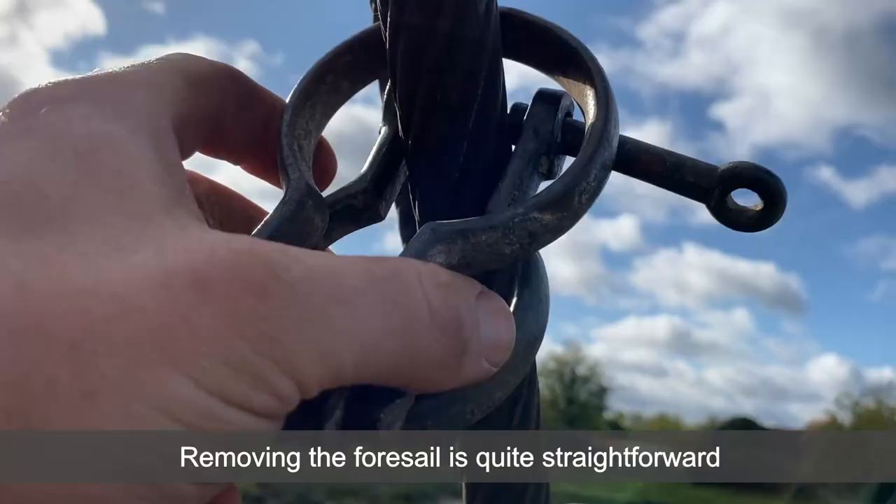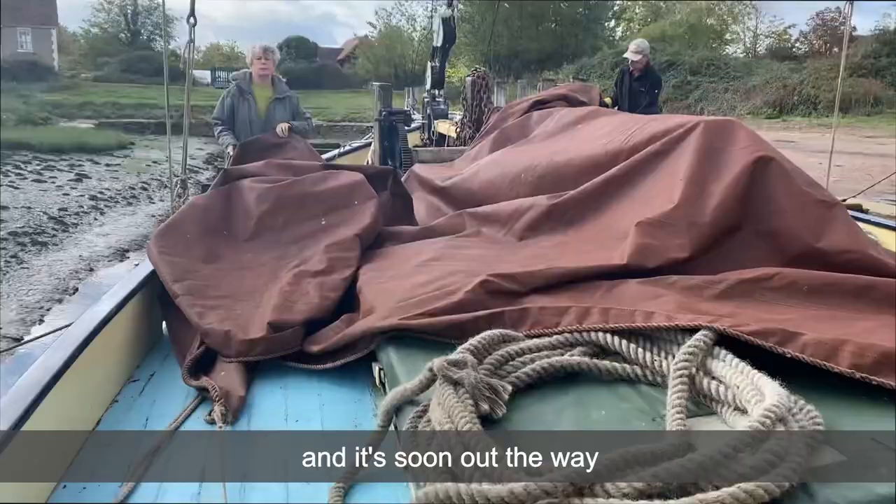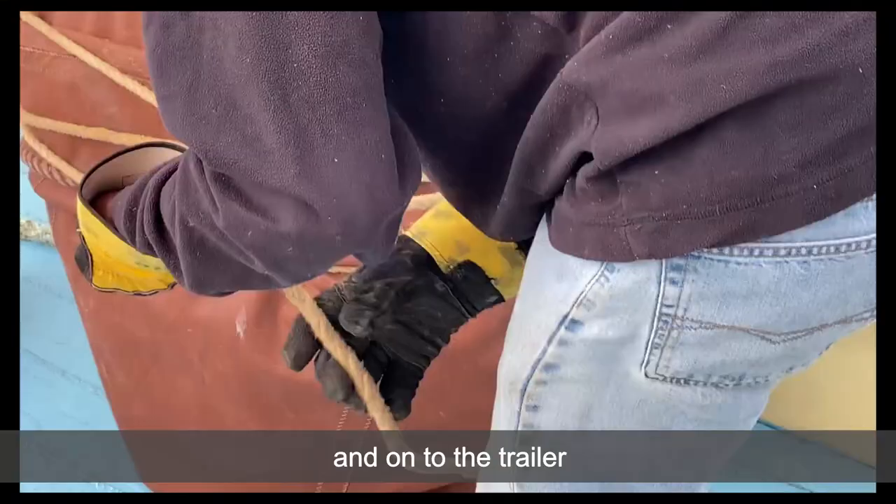Removing the foresail is quite straightforward. The hanks are twist shackles and it's soon out the way and onto the trailer.